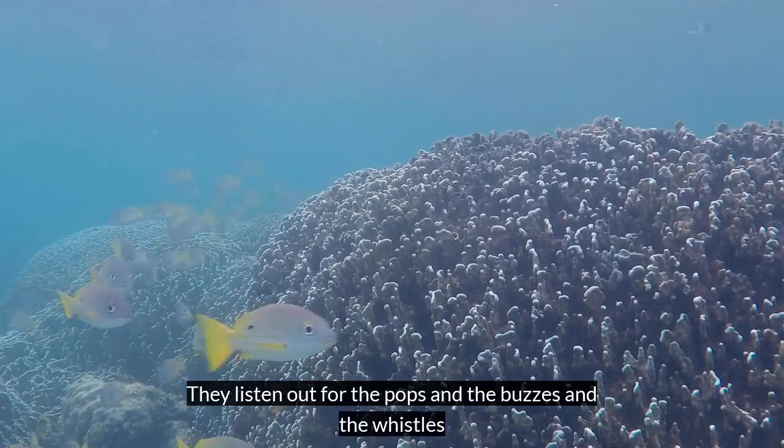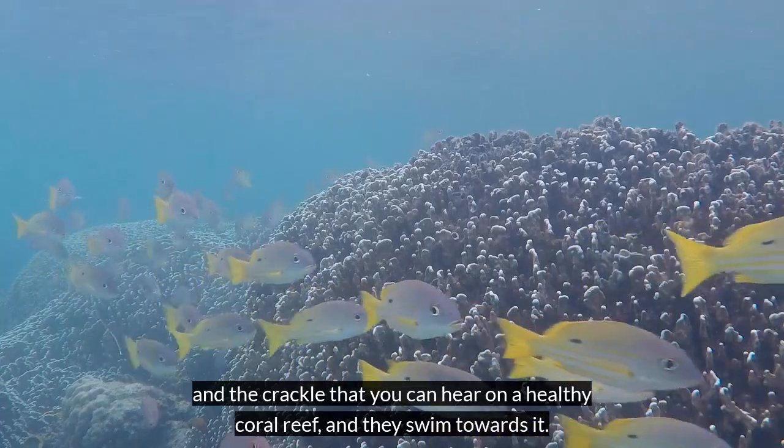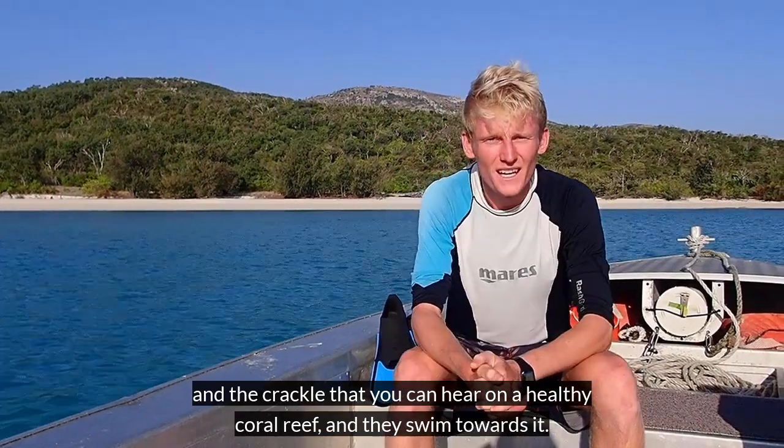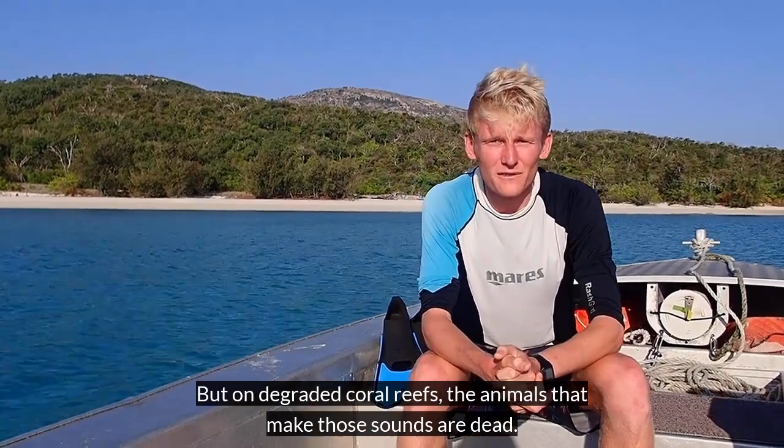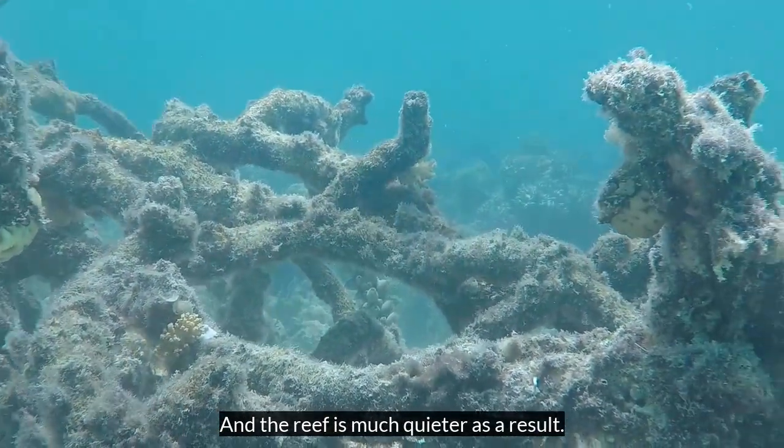They listen up for the pops and the buzzes and the whistles and the crackle that you can hear on a healthy coral reef, and they swim towards it. But on degraded coral reefs the animals that make those sounds are dead, and the reef is much quieter as a result.